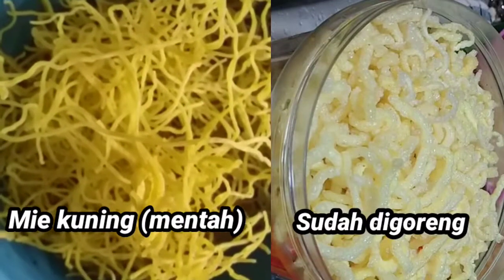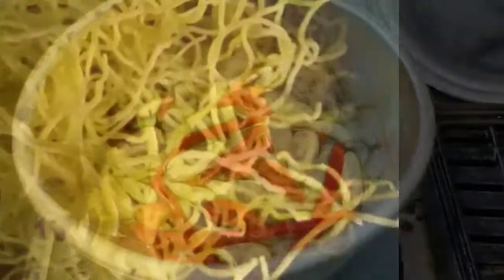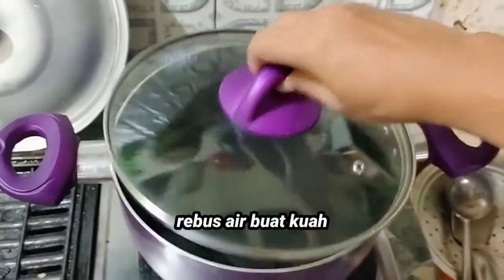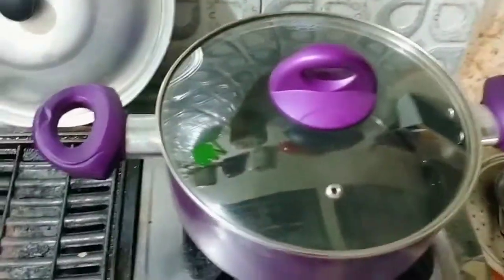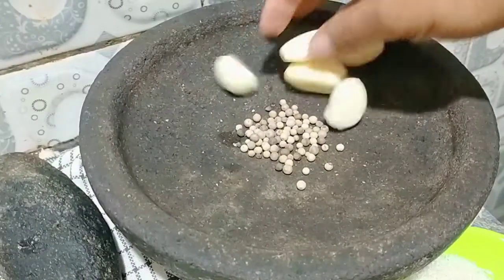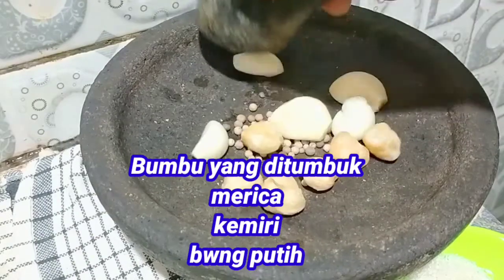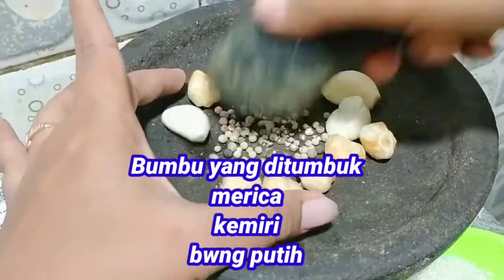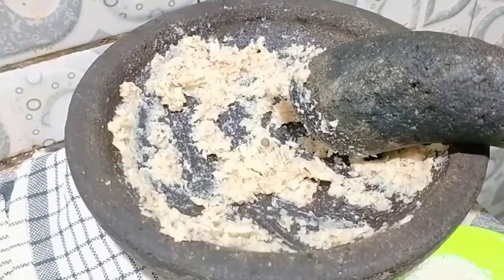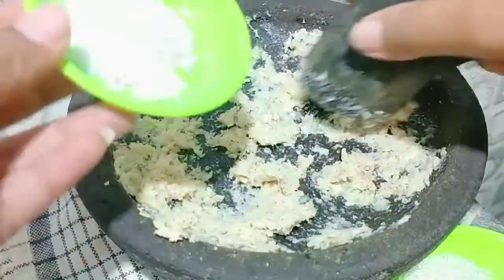Ada mie kuning, teman-teman. Ini mie kuning, kalau di kampung saya itu namanya mie gedar. Mie gedar, terbuat dari aci, bahan dasarnya aci. Kalau mie gedar itu digoreng, teman-teman. Mie gedar ini jarang teman-teman temui di kota-kota besar. Setahu saya, mie gedar ini cuma ada di Bumi Ayu. Makanya Kupat Tahu itu khas dari Bumi Ayu.